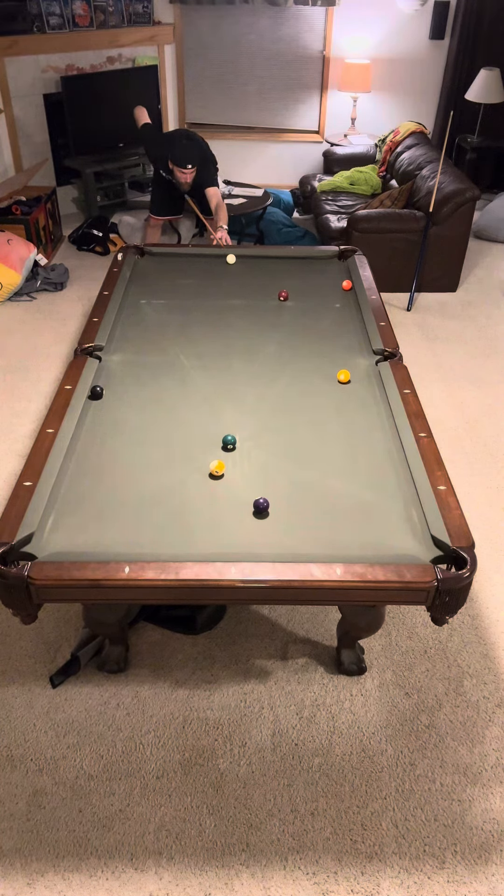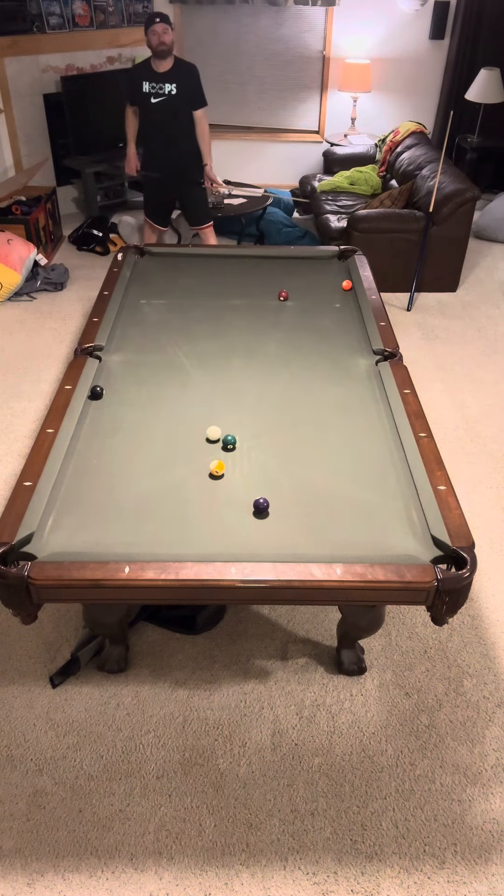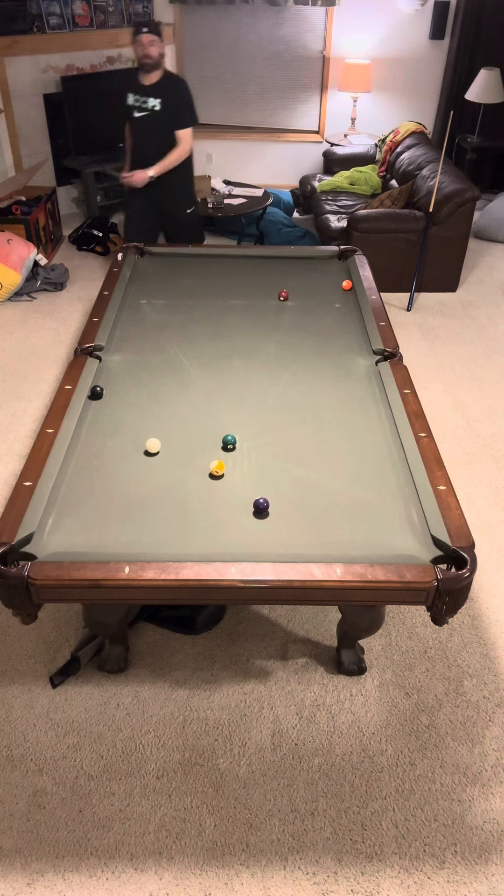I'm going to try to hit this 1-ball all the way up the table. Not easy. And looks like the lead just barely gets there.